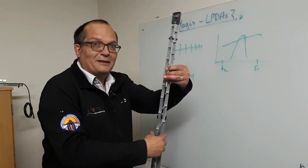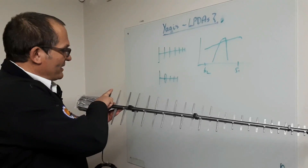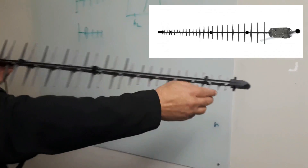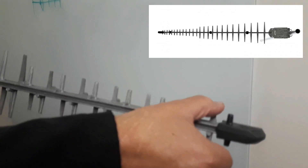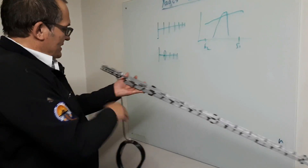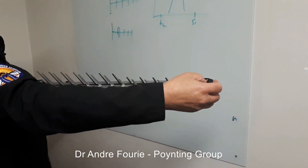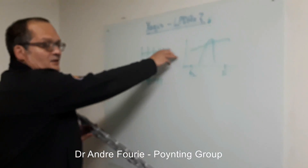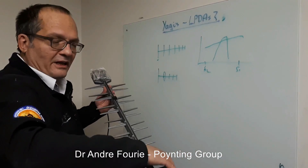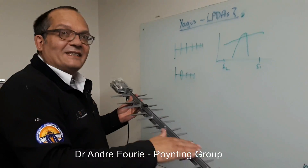This, of course, is our antenna — the Poynting LPDA92. You can see these elements here operate at about 600 to 650 MHz. As the frequency increases, it uses the smaller elements, and those can take you up to 3 GHz. There's a transmission line that runs through here and feeds this antenna at the tip. These antennas are always fed at the small end, and then a wave is launched along the transmission line.